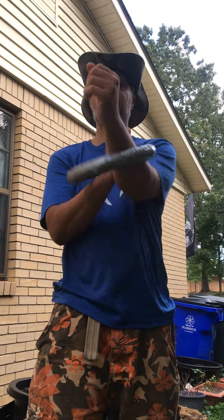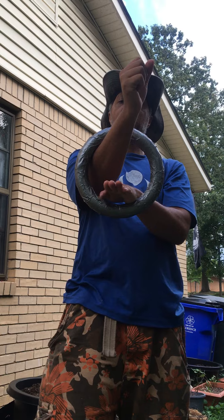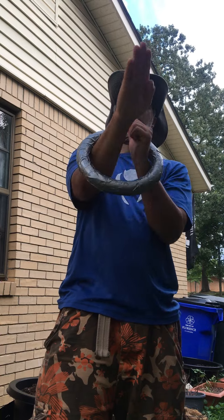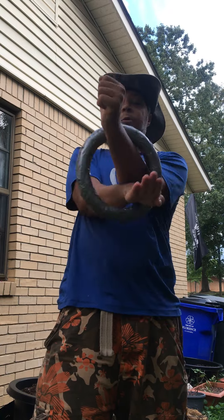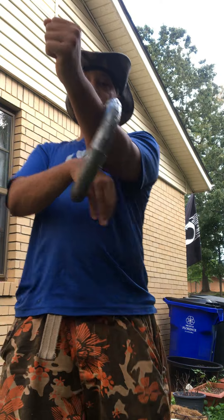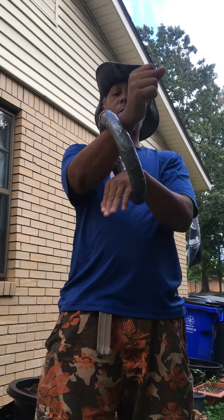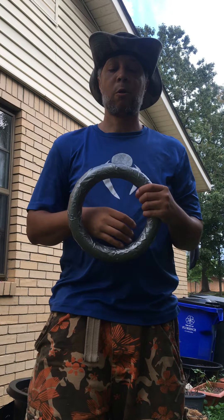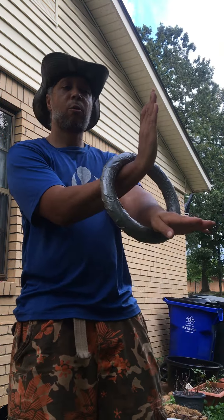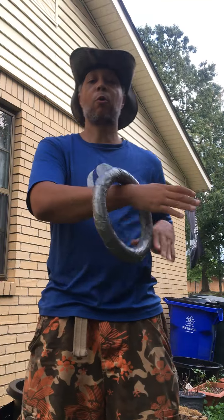And you can also practice your chain punches with the lock. You want the lock and the punch at the same time. You can also cross it over — do the same drill. This way. Quant style.